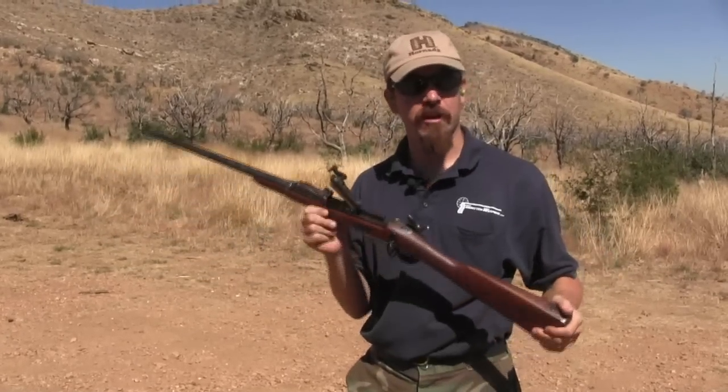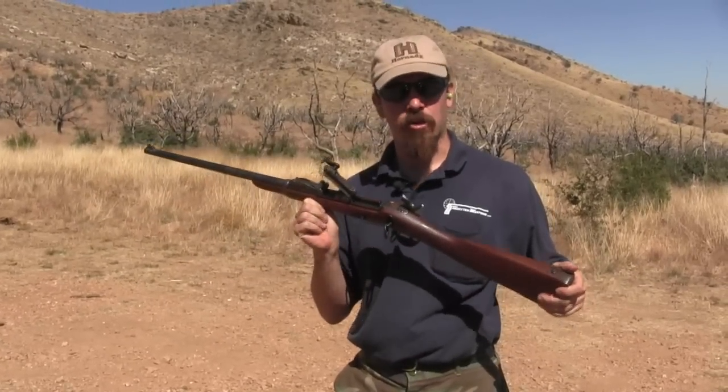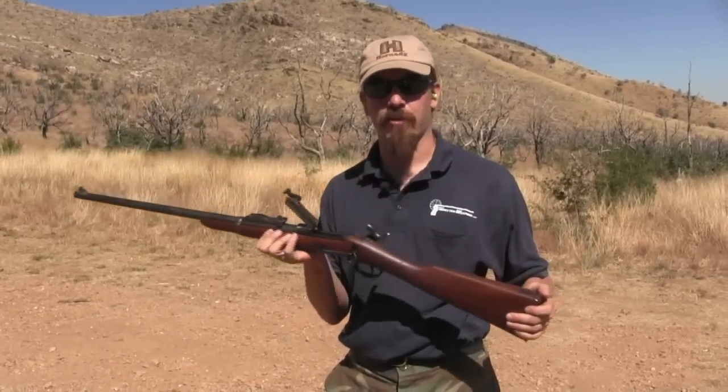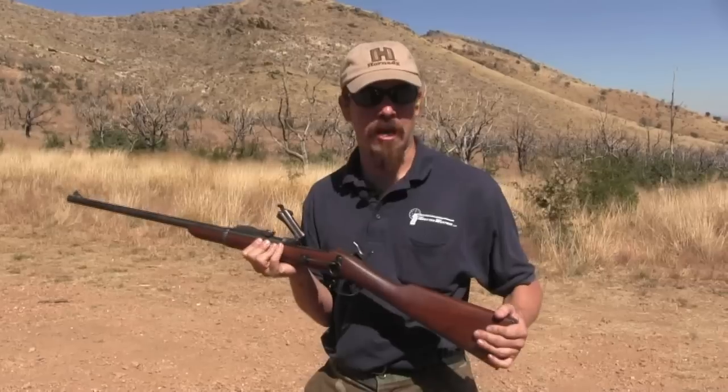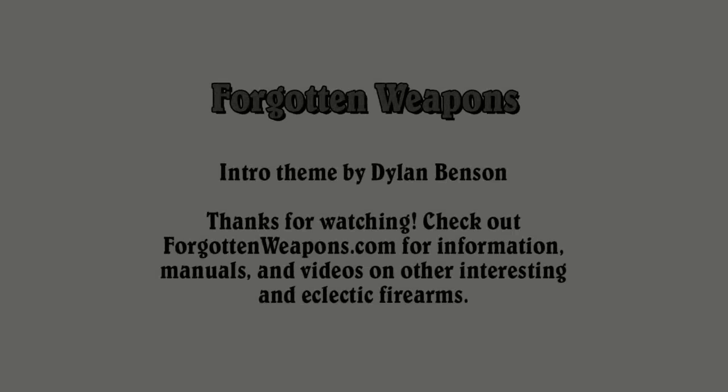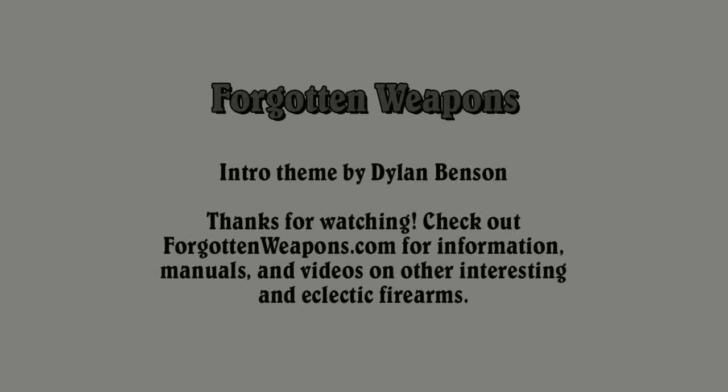I hope you guys enjoyed the video and got to take a look at a cool, very rare variant of an interesting older U.S. military rifle. Tune back in to ForgottenWeapons.com, and we'll take a look at some more early cartridge conversions.